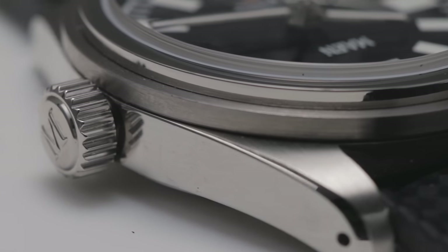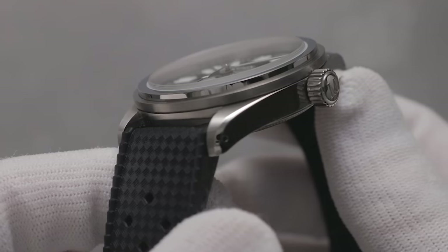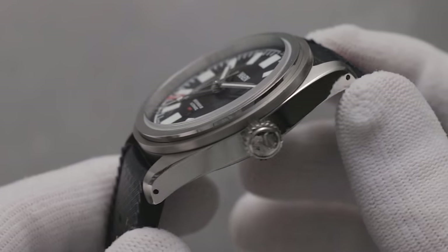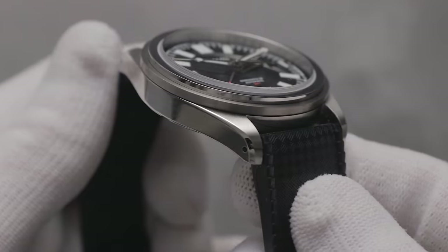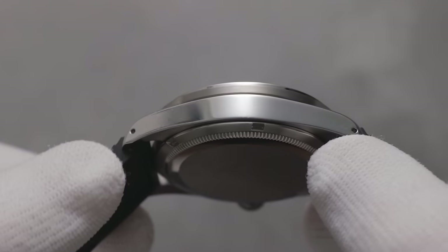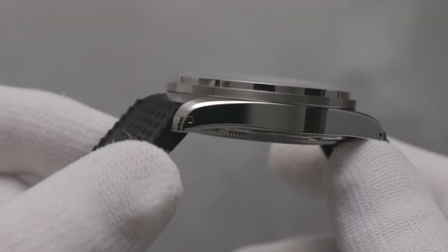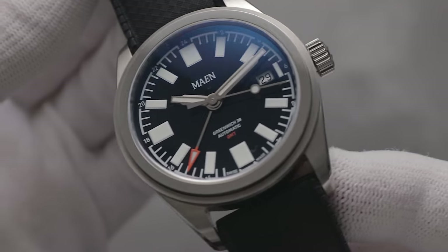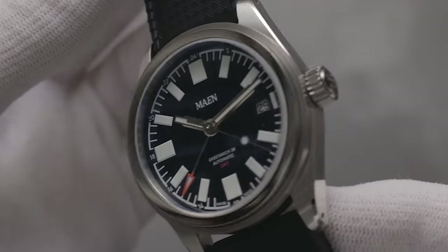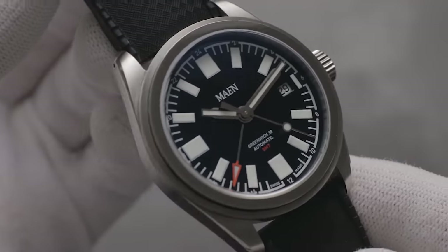That model was already well-finished, and this is no exception, with delicate brushing done perhaps a tad better, and super high polishing atop the stepped bezel. Personally, I think this is the correct choice, and allows this model to hold a unique place in Mayen's minimal line-up, which predominantly includes regular rotating bezel models. The upper ring catches the light beautifully, and despite being a fingerprint magnet, it immediately elevates the aesthetic of the Greenwich and helps it look like an even more expensive piece.